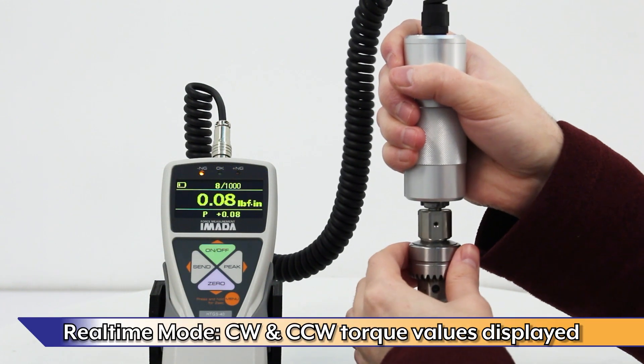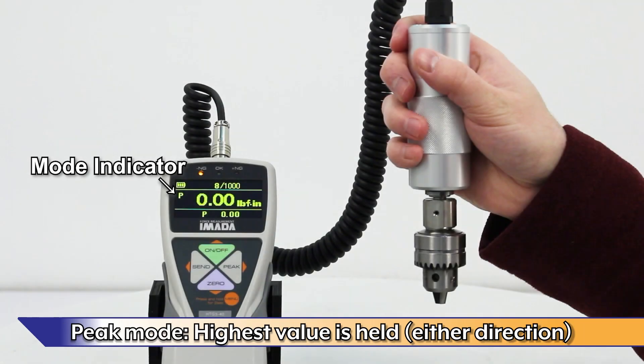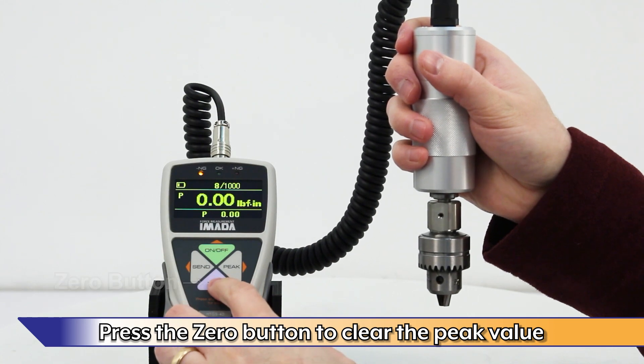In real-time mode, both clockwise and counter-clockwise torque values are displayed. In peak mode, the highest value is held on the display in either direction. Press the zero button on the gauge to clear the peak value.